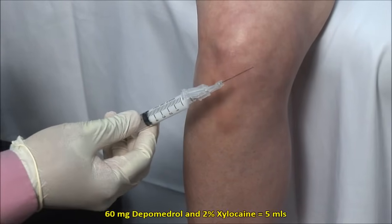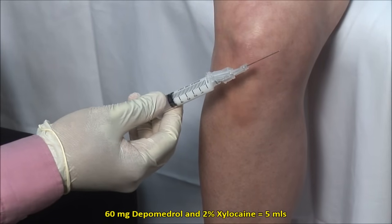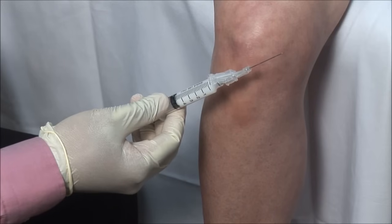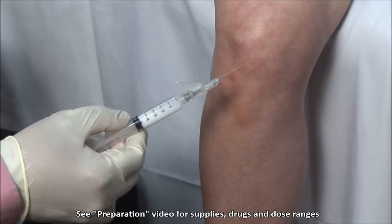Here I have a mixture of 60 mg of depomedrol mixed with 2% xylocaine without epinephrine to a volume of 5 mls. I am using a 22-gauge 1.5-inch needle with the bevel facing upwards.